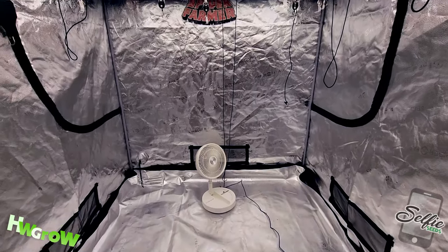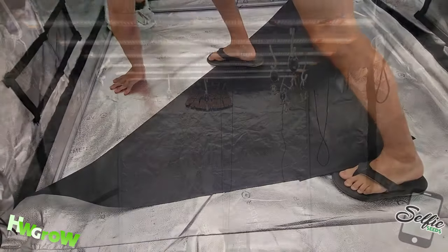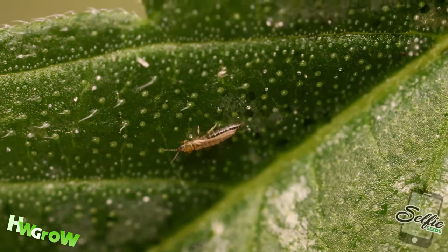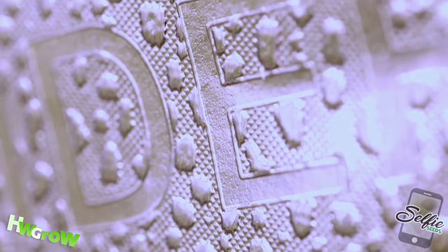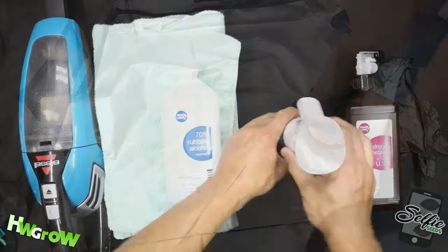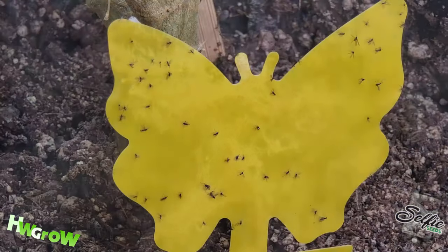After every grow, a simple sterilization of a tent can greatly reduce the risk of mold and pests and also improve light reflection. There are two different methods of cleaning, and this method is intended for grow tents which did not have any issues with mold or pests.